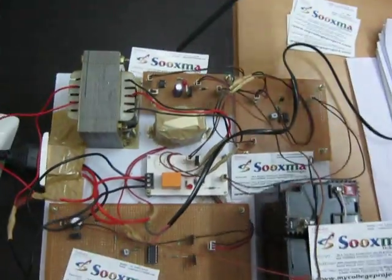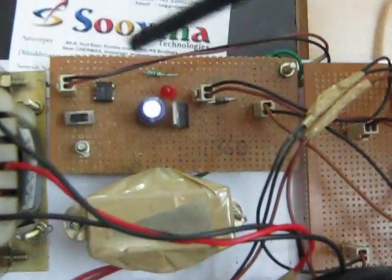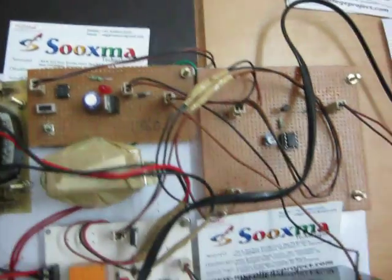This is the entire charging element — the charging section. Here you are going to have a regulator and the entire RPS section, and this is connected to the battery also.